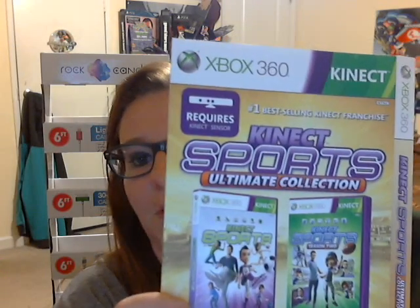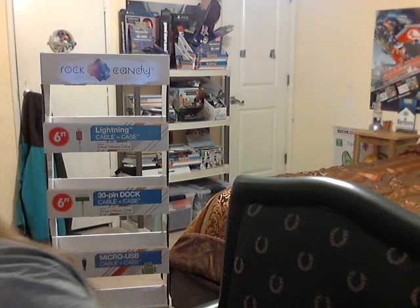At GameStop I found another Nintendo DS holder with nothing in it, but it was pretty cool. I also found Rocksmith for Xbox 360 — just the case, no manual. There's also a sleeve for Xbox Kinect: the Kinect Sports Ultimate Collection. And I like this Mario Sports Mix — I'm going to have to find a different case for it. It comes with the booklet but no game.